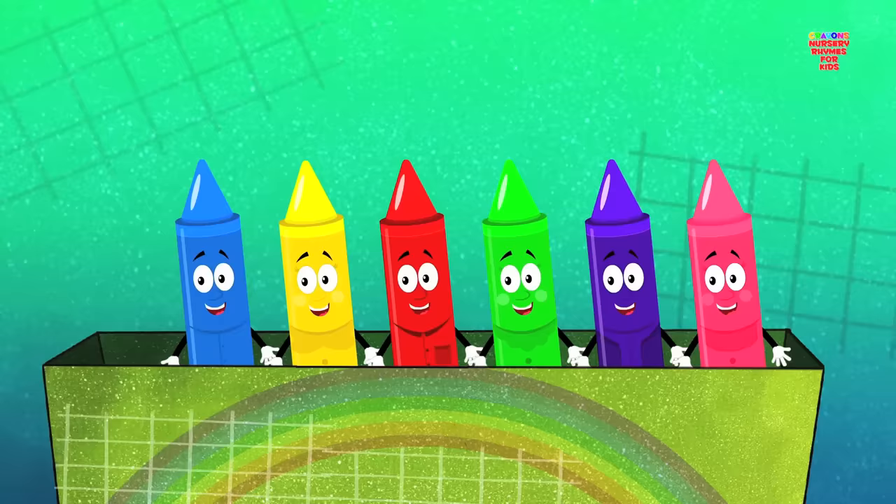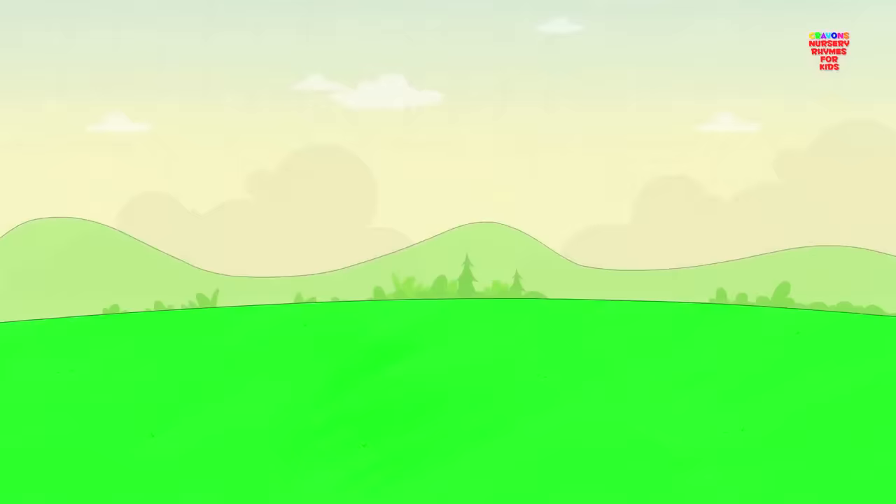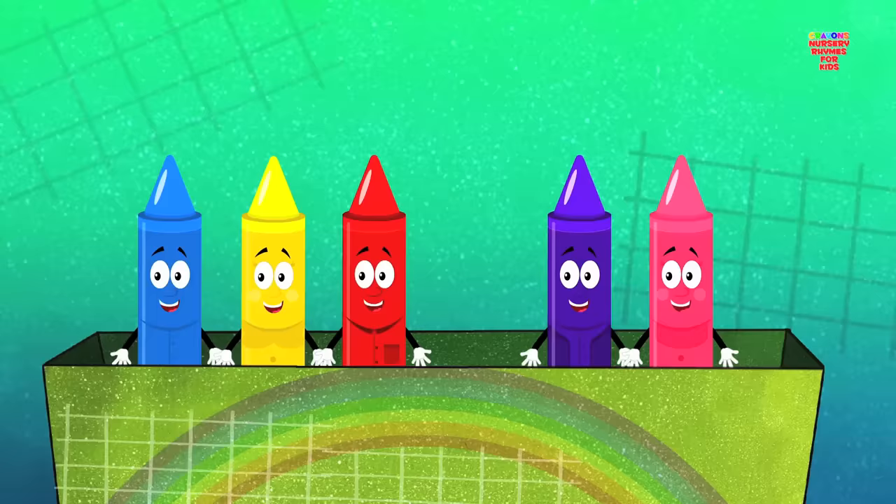Come let us pick a color. Look, we've got the color green. Put the crayon to paper and paint a flower and a lovely field. It looks so pretty, don't you think? Don't you love the color green? It's just one of the colors in our crayons box.